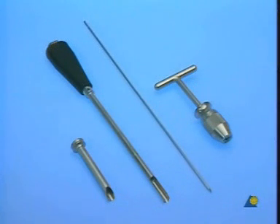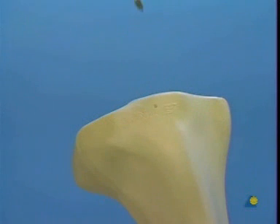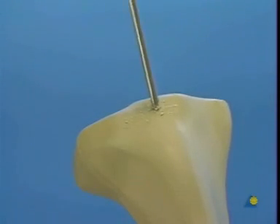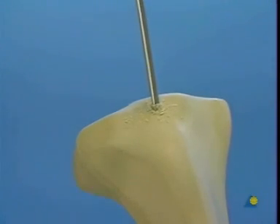The guide pin with the T-handle is used to determine the insertion site on the proximal tibia. The insertion site is situated above the articular surface on the extension of the longitudinal axis of the medullary canal. The thin cortex is opened by rotary movements of the tip of the guide pin.